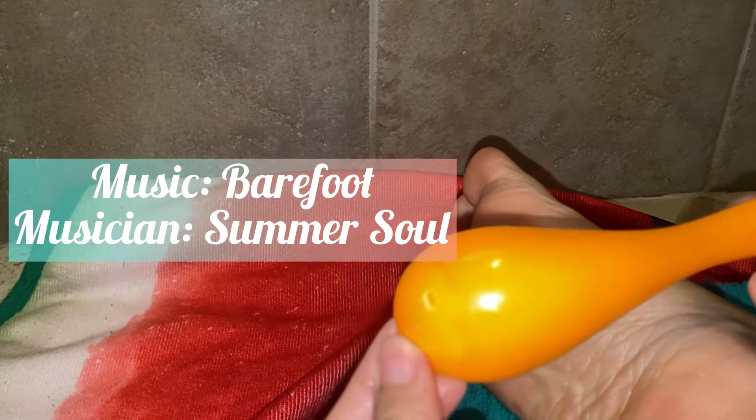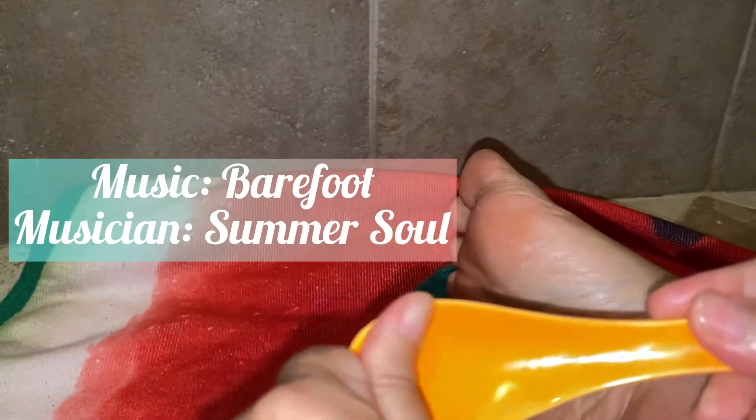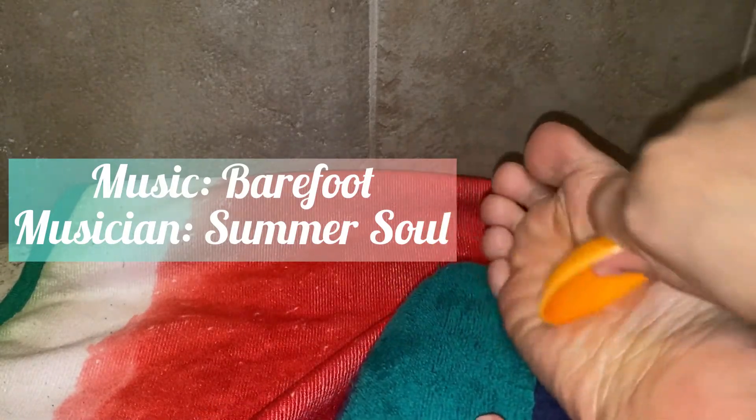You can get the tool from an Asian store, like PJ's or Asia Market, or from Amazon. I like to use it to scrape, like this.